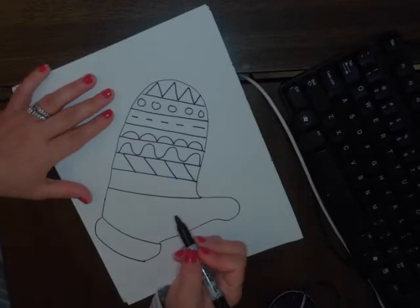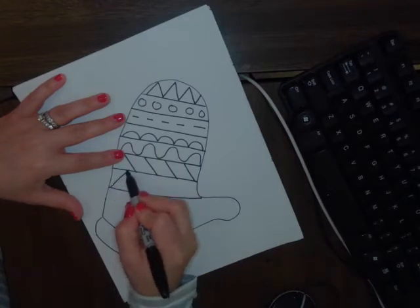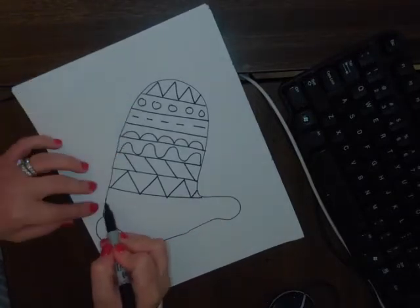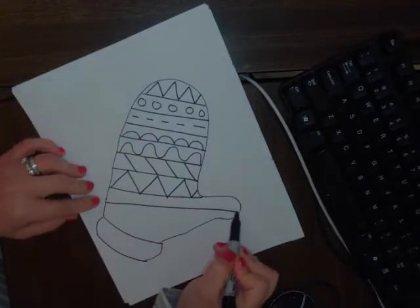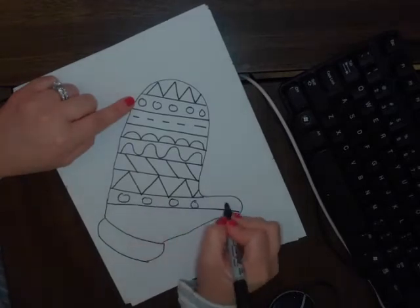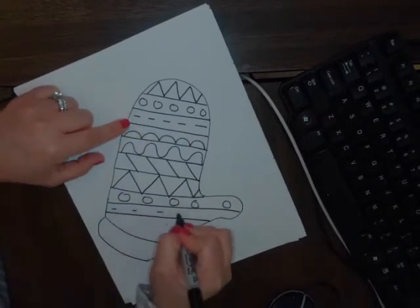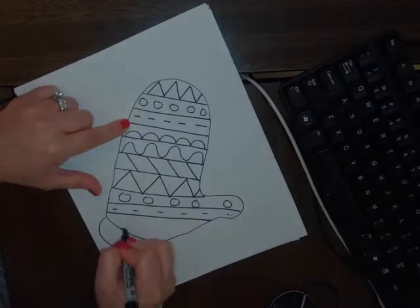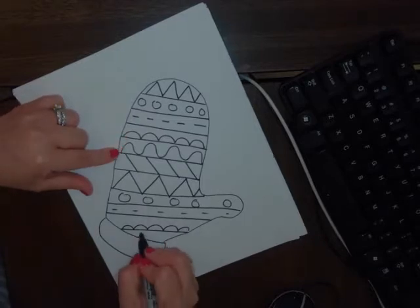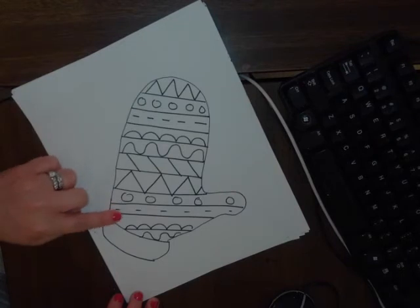Let's start all over so we can use some repetition. We'll do a zigzag line again, and then we just repeat the lines that we have — dotted line, another horizontal line, broken line, bumpy line, and last our curvy line. Now we have a full pattern of lines.